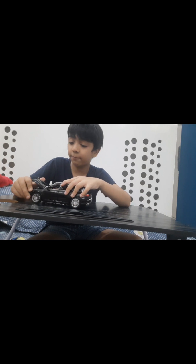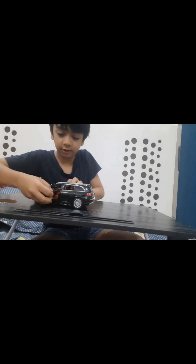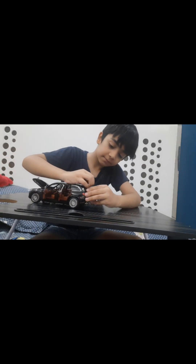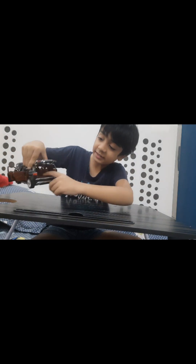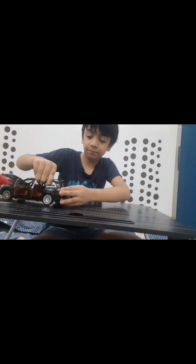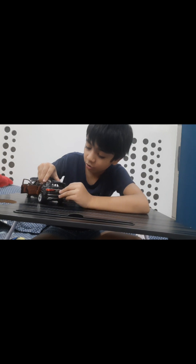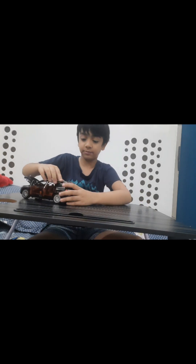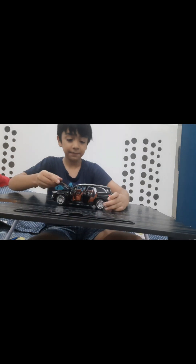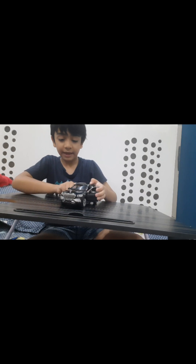First, you get an openable bonnet and all four doors. I will show you now. And the boot — you can see how many places you can open. Behind the boot you have a Maybach badge, a Mercedes logo, and a GLS 600 badge. And this is the Mercedes badge.